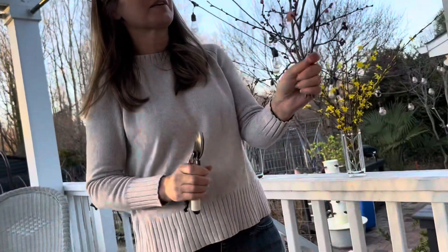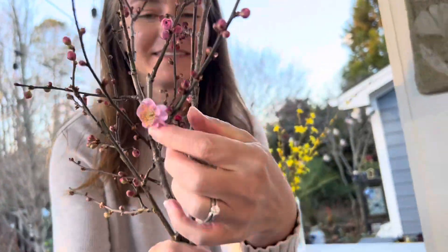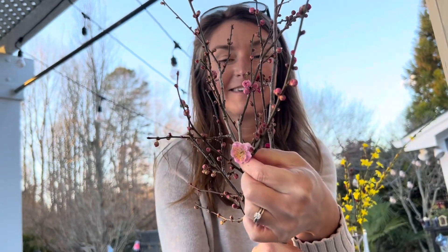Oh look, here's a flower that's open. It looks like a cherry blossom! These are the same genera but different species than cherries. This is a flowering apricot instead of a cherry, but it's still prunus. The species is mume.